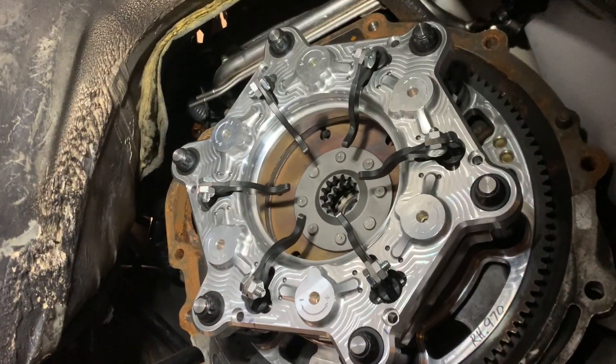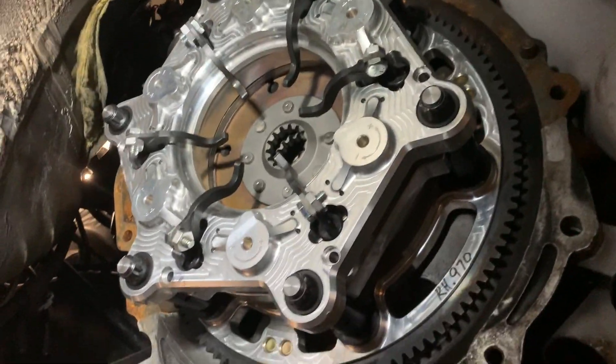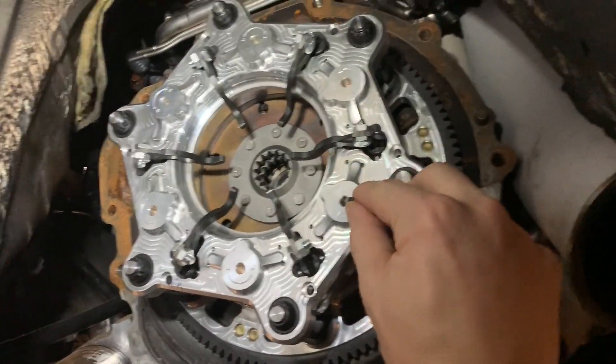I'm just kidding, I didn't put an automatic in my car, but I did put a slipper clutch in my V160. As far as I know, that's the only slipper V160 setup. I just wanted to show you how it works.